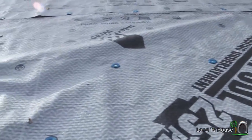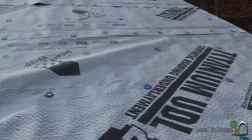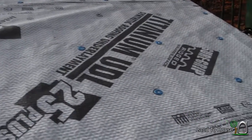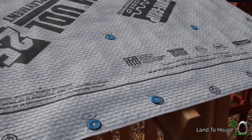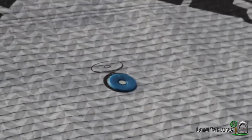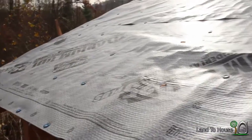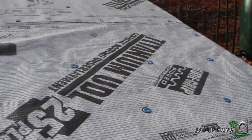Here is the underlayment. This stuff is called Titanium UDL, and it is a waterproof vapor barrier. You use these little blue plastic cap nails, and it tells you how often you're supposed to put these nails in. I've not finished it yet — we just wanted to get it up here before the storm. That's pretty much what we did in a nutshell. I apologize for missing those two steps.